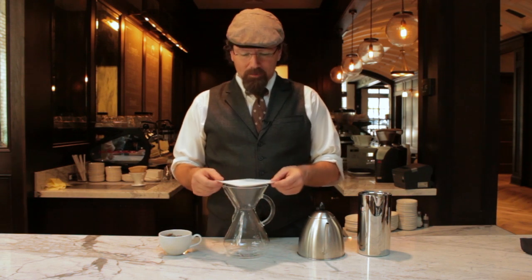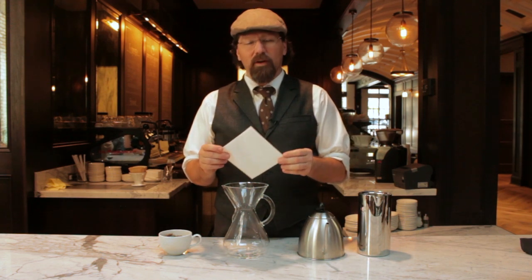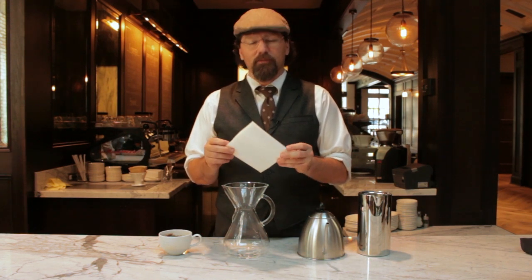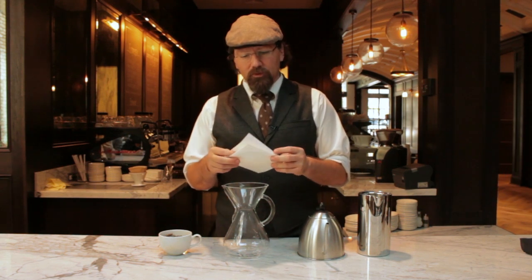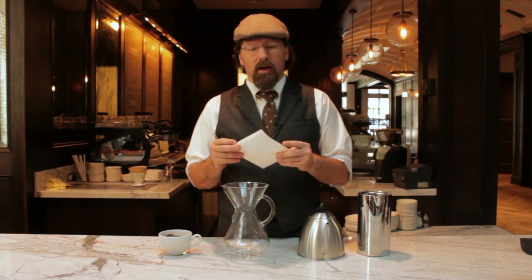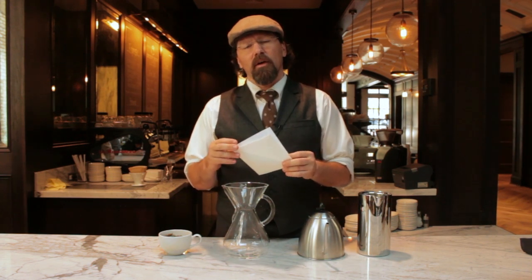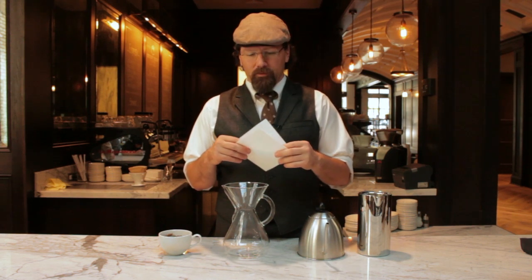Today we're doing the Chemex, and the Chemex is really this vessel, but predominantly it's this filter. What defines the quality of this method is the filter itself. It's a denser paper filter than other drip methods — about 20 to 30 percent more dense — which allows for a really smooth, clean cup of coffee. The pour-over itself allows more fruitiness to come out, but because of the filter's density, we have a combination between a direct pour-over and an immersion method. It actually holds the water and submerges the grounds for a longer period of time than a traditional pour-over would.